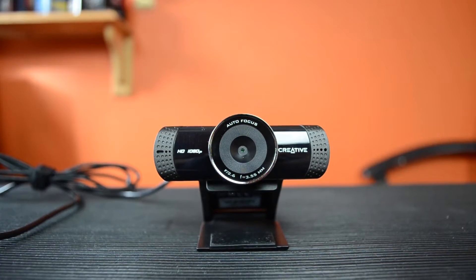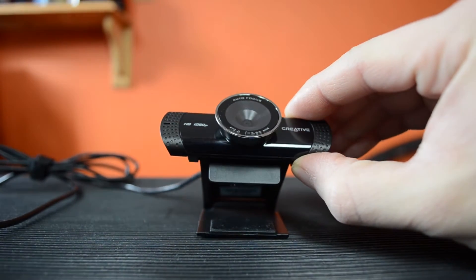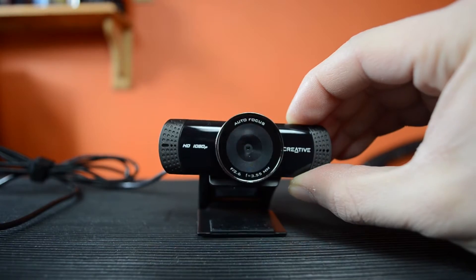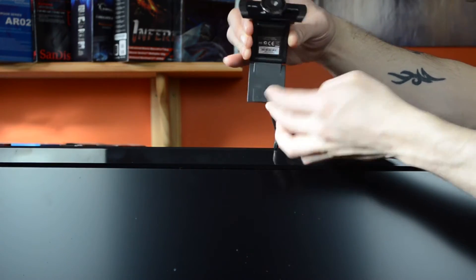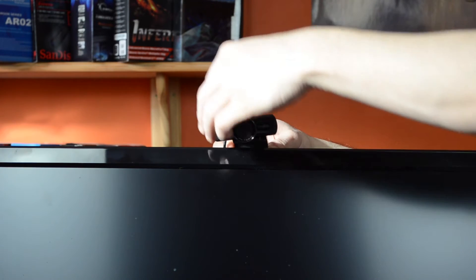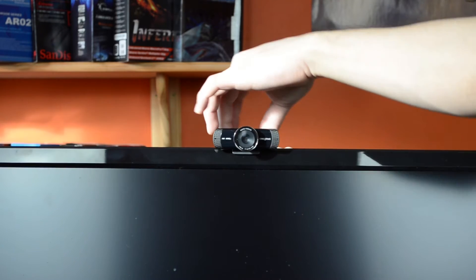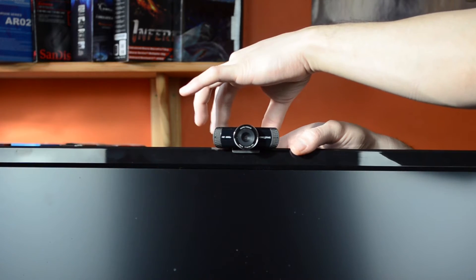Here is the webcam, which features tilting up and down. However, it does not tilt left and right. To fix it to the screen, you undo the clip underneath, pull it out, clip it over the top of the screen, and then push that bit in at the back. There will be a gap at the back to adjust for different sized monitors.